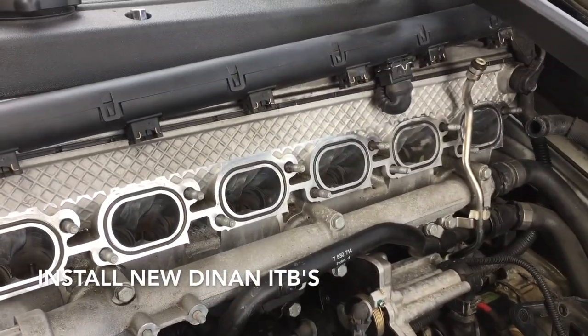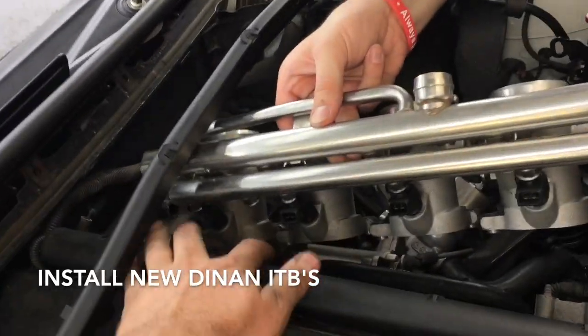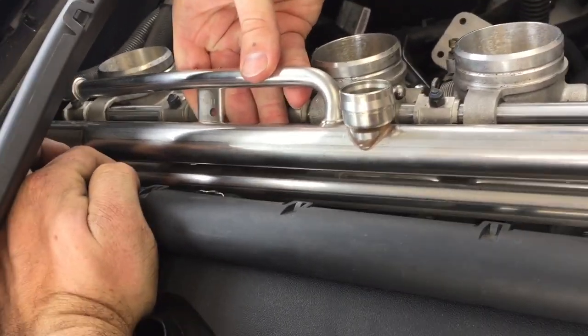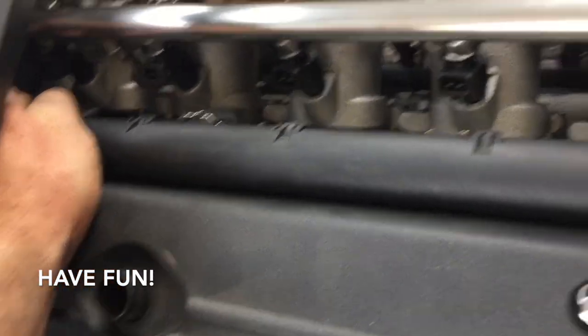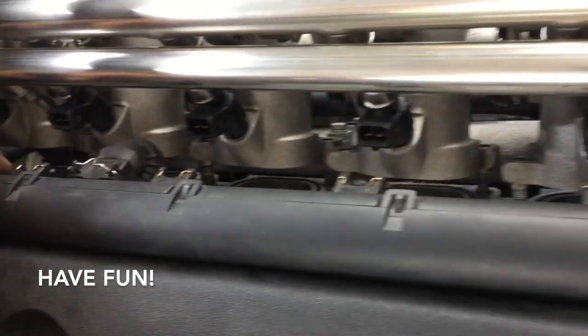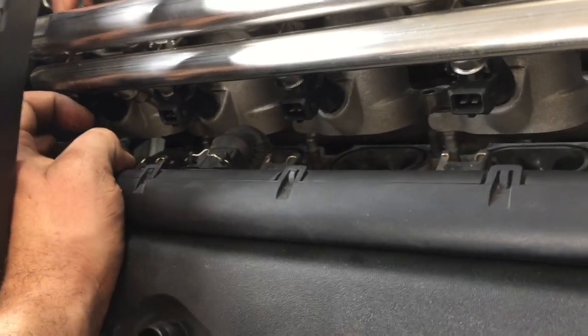With your gaskets on, you can set the throttle bodies on — make sure you're paying attention to that fuel rail. Now just line up the studs. When you do this, make sure everything's out of the way and make sure your gaskets didn't fall off — they're all still there. Line them up in the back; make sure that back one is on.